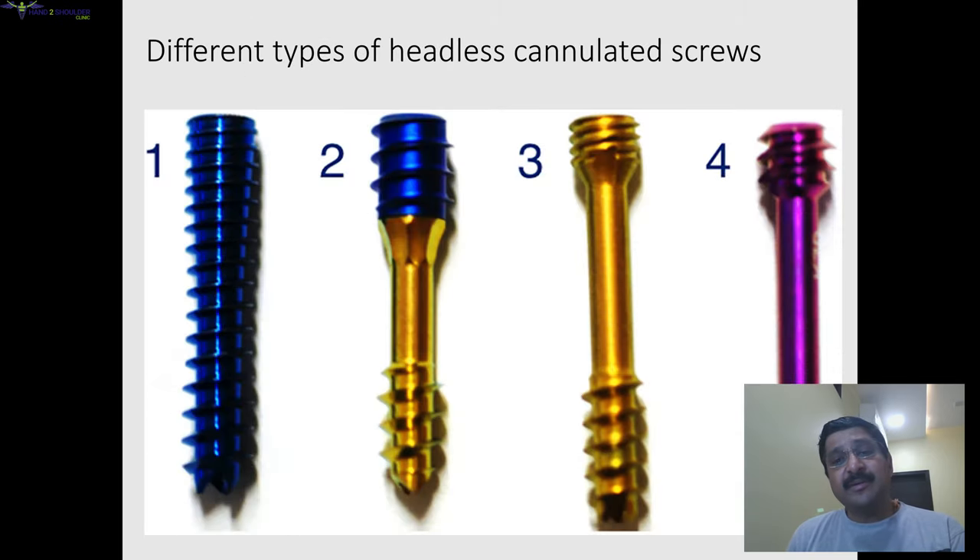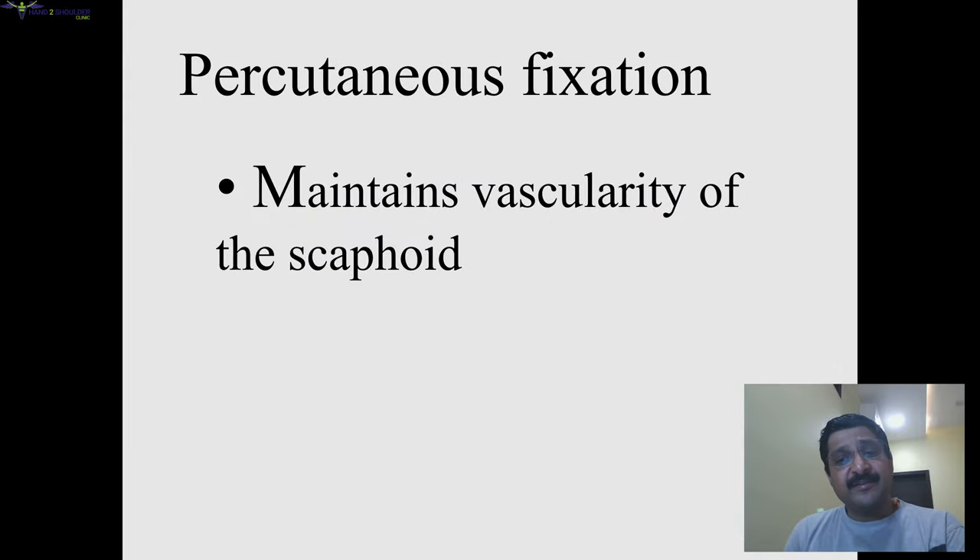These are a few different types of headless cannulated screw systems available. I will not go into the details, but percutaneous fixation, as we have already discussed, maintains the vascularity of the scaphoid.